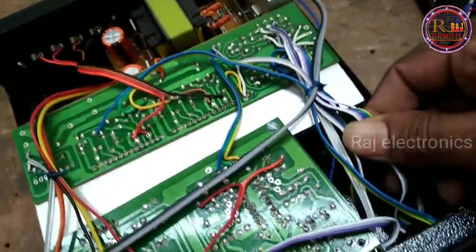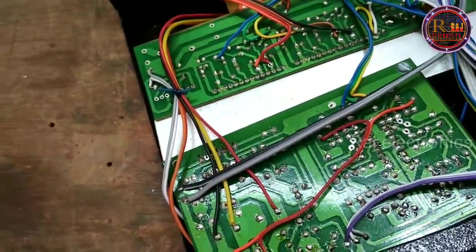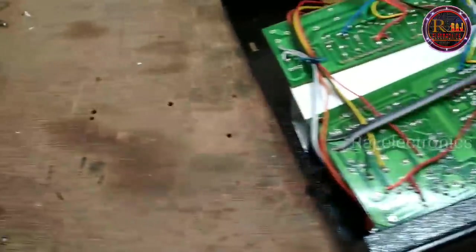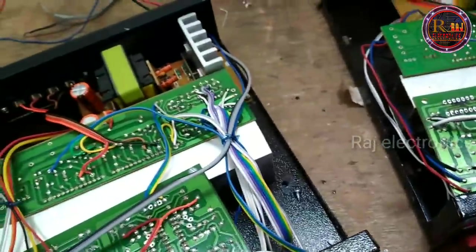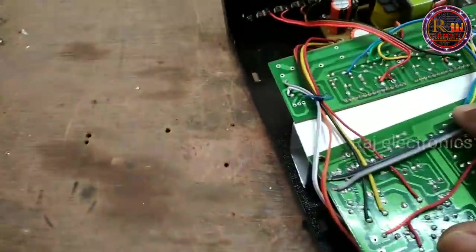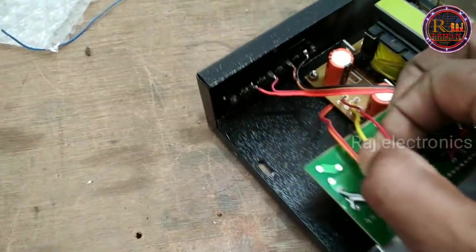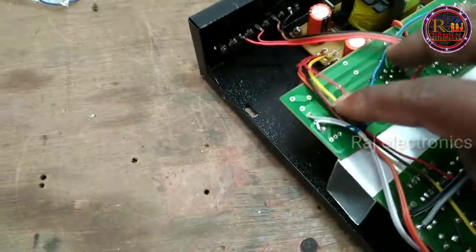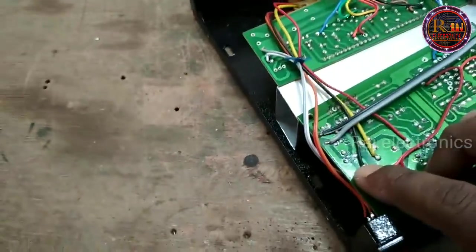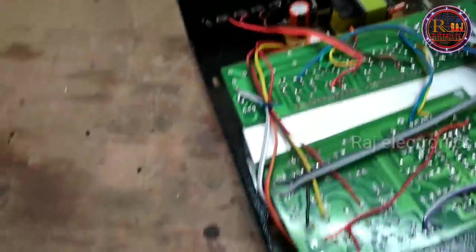We are not able to change the wire. So we have to change the wire to the other side. We don't have to change the wire to the other side. We can change the wire to the input voltage. Because we are passed by the voltage. Through this part, we will make that one shape into voltage.